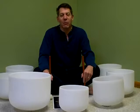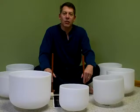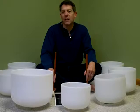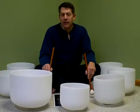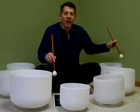Crystal bowls are actually made of ground-up quartz that are shaped specifically to match a particular note. So it's just like a piano, starting with C and going all the way up to B. Each one of these notes is tied to one of your energy centers in your body. The C note is tied to your root chakra, D to the sacral chakra, E to your solar plexus, F to your heart, G to your throat, A to your third eye, and B to your crown.